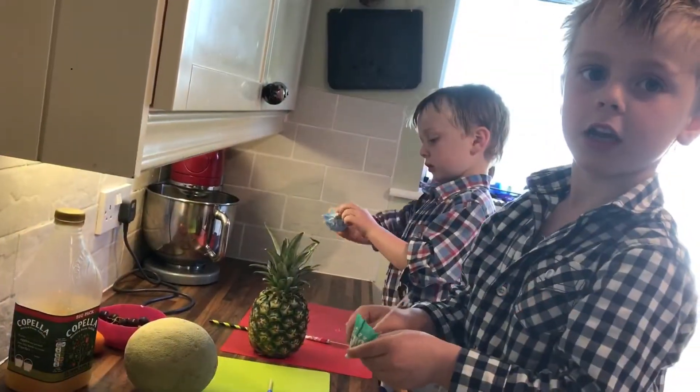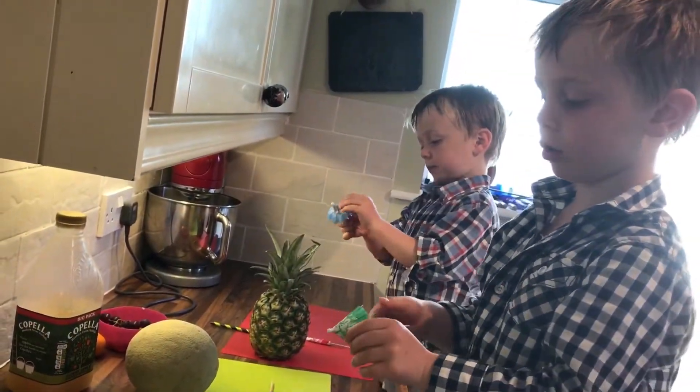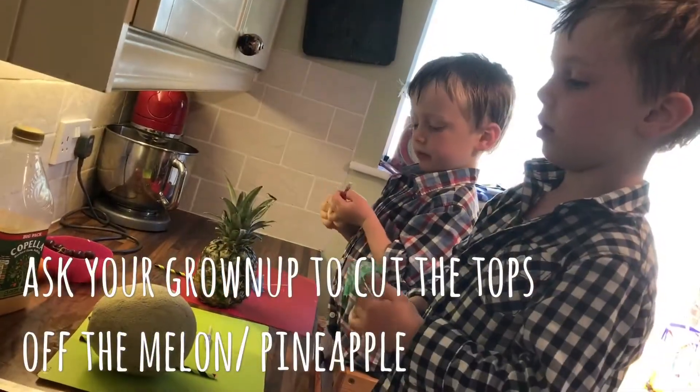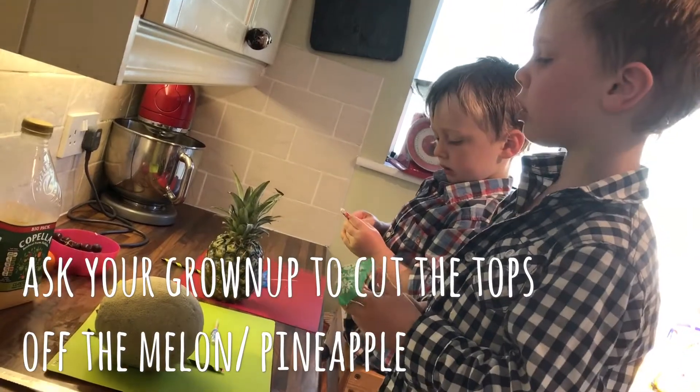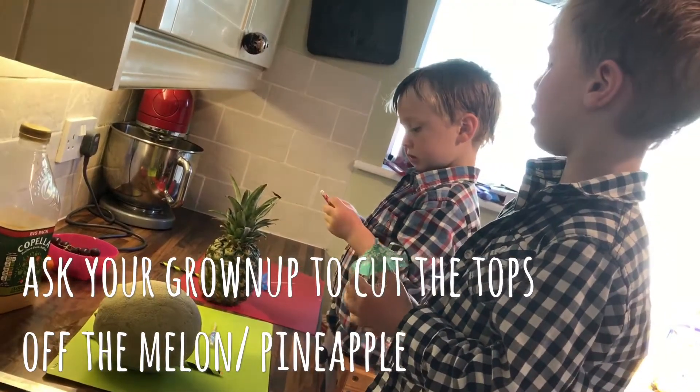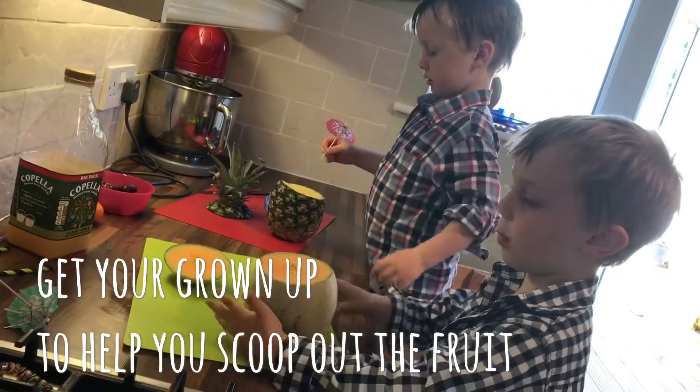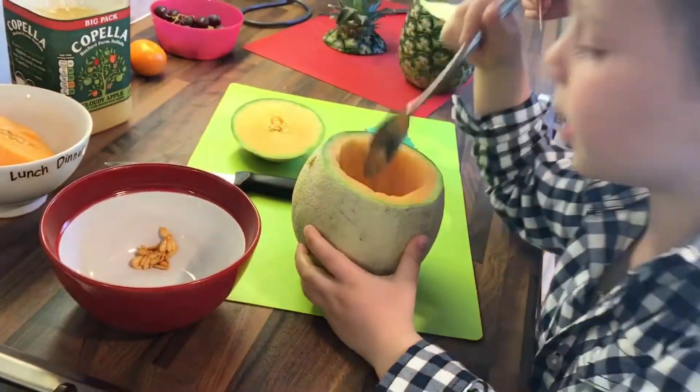We're making fruity cocktail cups. Cut the tops — ask your grandmother to cut the tops of the melon and the pineapple. Then get your grandmother to scoop out the fruit into here.